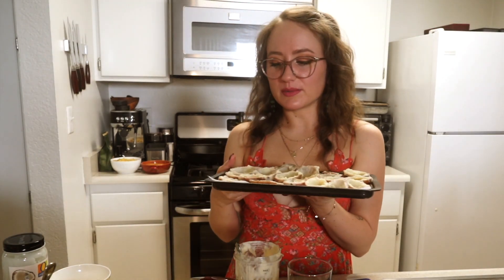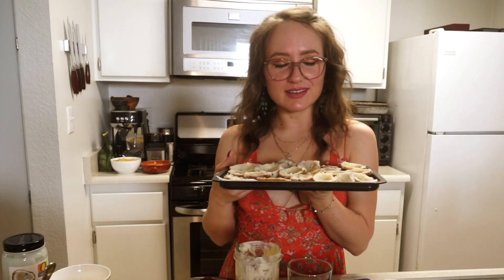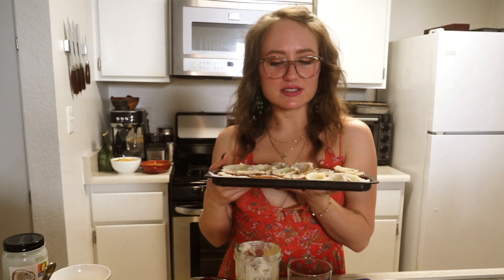Pop them in a convection oven or a regular oven at 450 degrees until they look nice and crispy. My cups are drenched in guts and I'm going to put them in the convection oven for about 15 minutes and then I'll check on them.